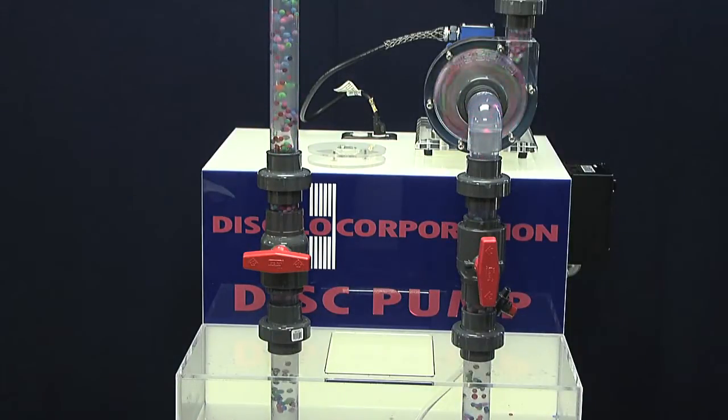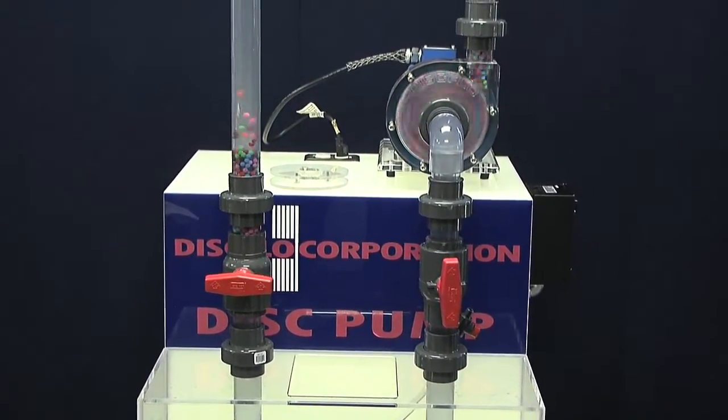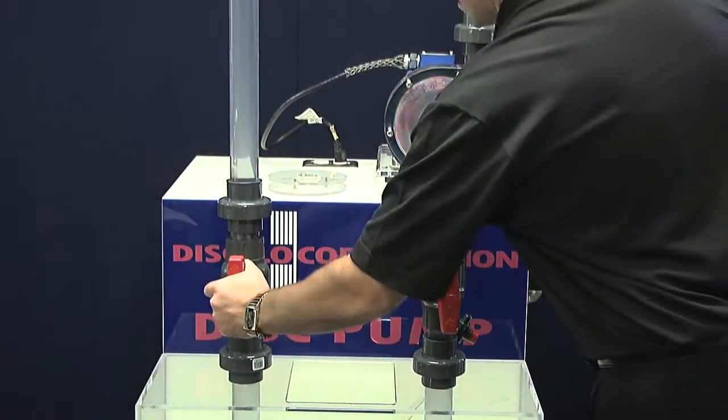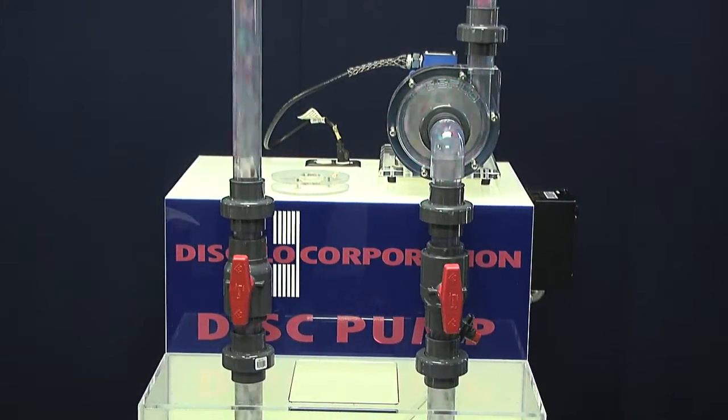Another advantage of the Disflow Dispump is its ability to easily move stringy solids with the addition of pump-out veins on the outer plates of the disc pack, called expeller ribs. This prevents the stringy solids from entangling, collecting, and clogging around the center of the disc pack and promotes continued constant flow.